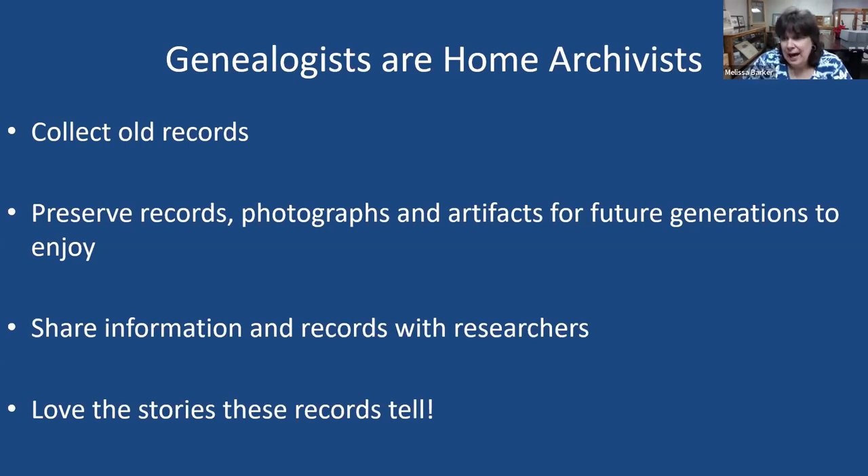Sometimes the records we have generate more questions than they do answers. I recently received records from Washington, D.C. — Civil War court-martial records — because my husband's ancestors were court-martialed during the Civil War because they left their regiment. When I received those records, they generated more questions than they did answers, so now I have to continue to research.